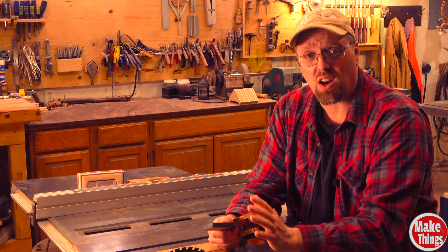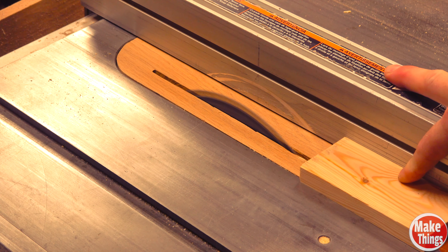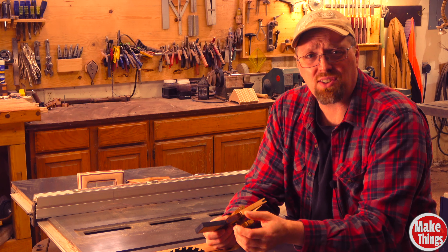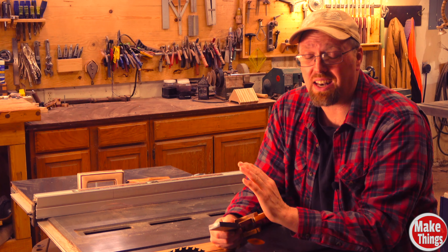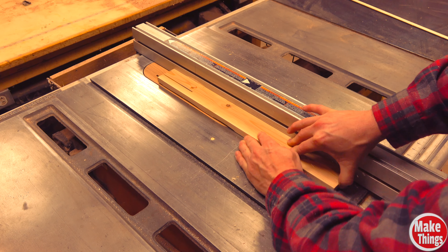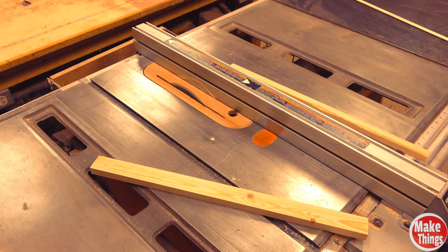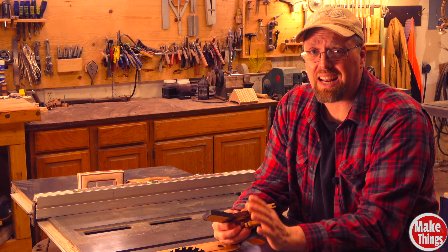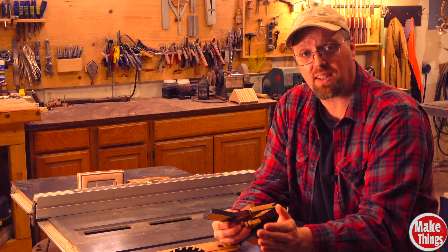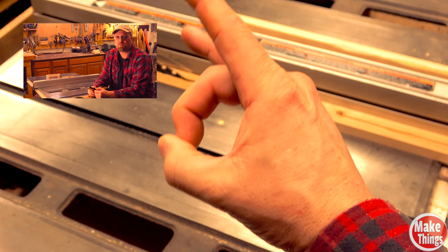A final, more advanced option that comes with a few risks is the cut-flip-cut method. The stock you want to cut needs to be no shorter than about 20 inches for safety reasons — I would definitely not want to cut a five inch strip with this method as I'd need to get my fingers two and a half inches from the blade, which would be dangerous and should never be done. But if the wood is 20 inches or longer, you can cut a little more than halfway into the wood, stop the saw, lift and flip, then cut the rest of the way on the opposite side. The only risk is keeping the second half of the flipped wood flat against the fence, as pressing on the outside of the cut will cause the previously cut wood to be damaged.